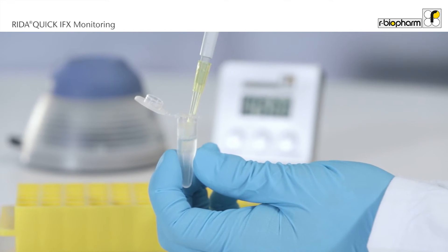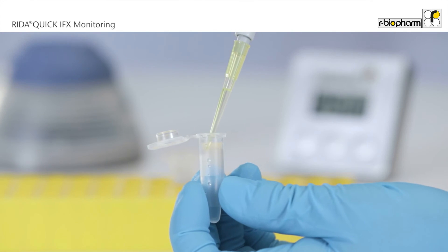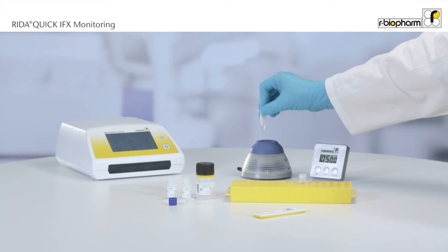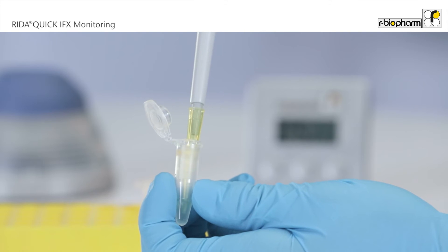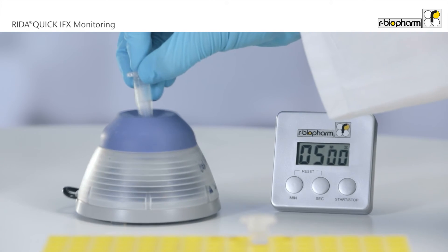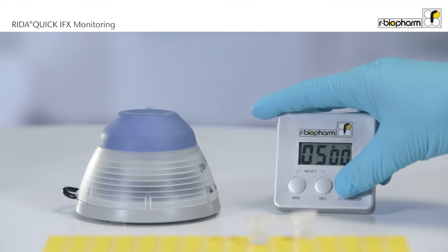Dilute the sample in sample dilution buffer, pipette reagent A and reagent B into a sample tube and mix the solution. Add 20 µL of diluted sample, mix the solution and incubate for 5 minutes.